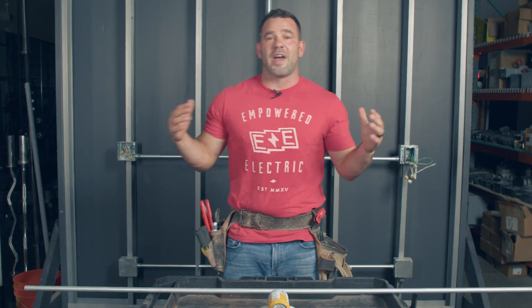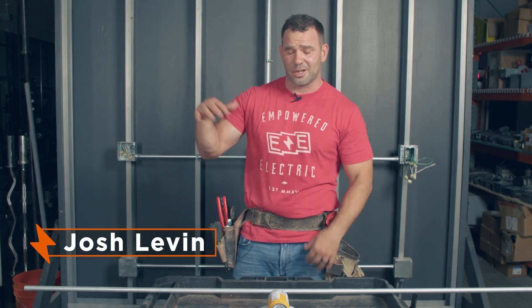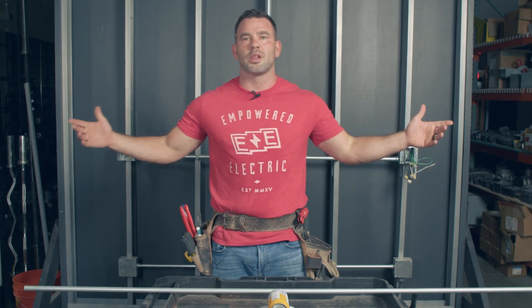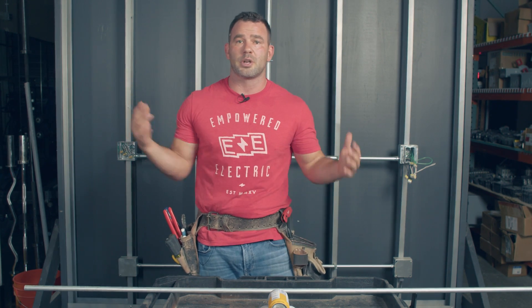What's going on everybody, this is Josh. I'm the founder and master electrician here at Empowered Electric, and welcome to Empowered ED, where we take a close-up look at all things skilled trade related — predominantly electrical.